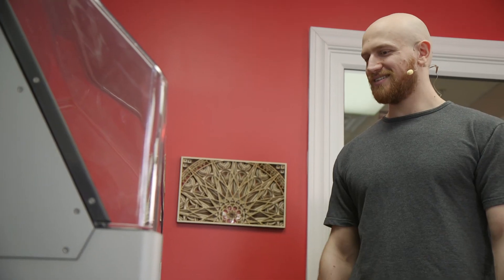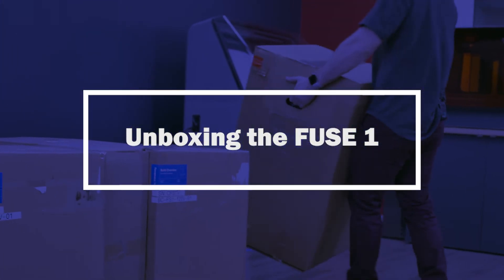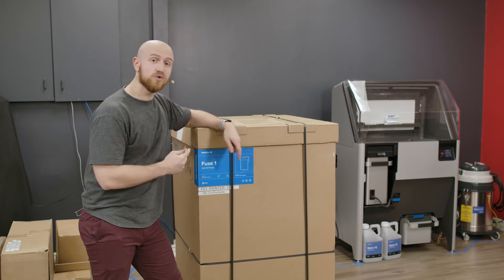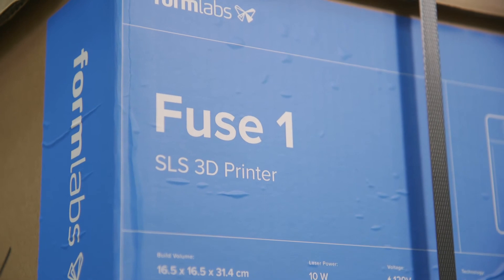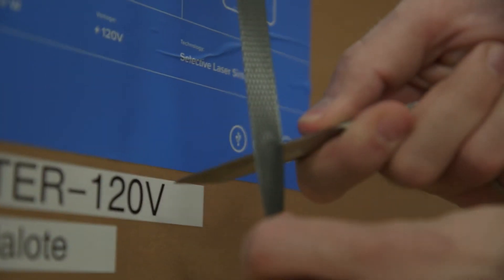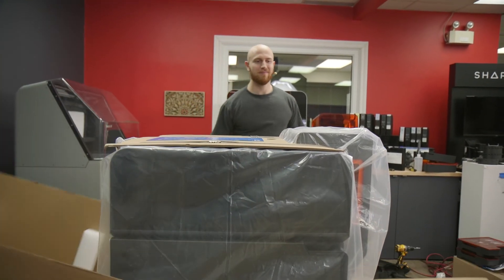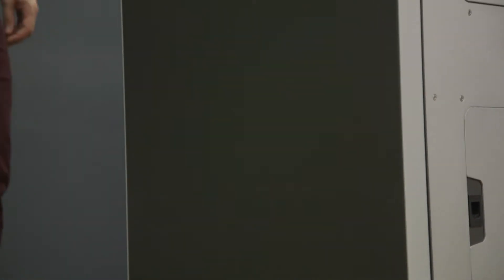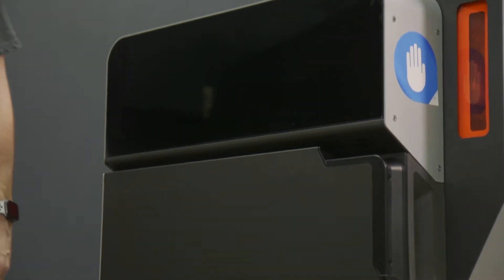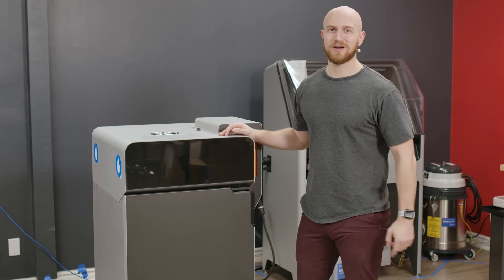With all that set up, we're ready to set up the Fuse 1. So now that we have the Fuse Sift set up, we're ready for the main event — the Fuse 1. We're going to unbox it and get Sha to help me lift it into place and set it up for the first print. Let's get it. So we got the Fuse 1 unwrapped. It's a lot bigger than I thought it was going to be, but it looks awesome, feels sturdy. I can't wait to set it up.